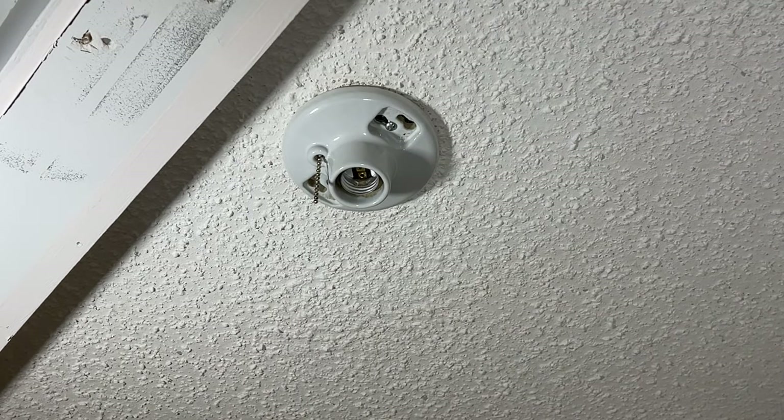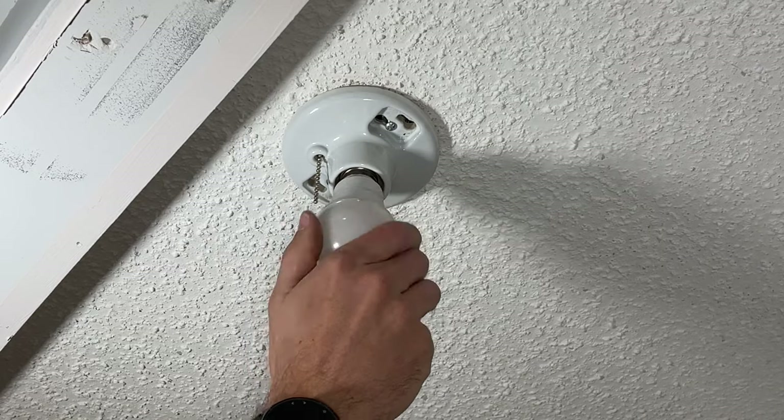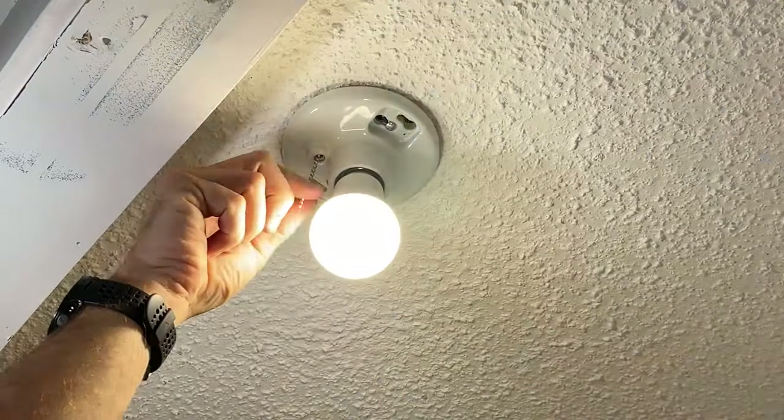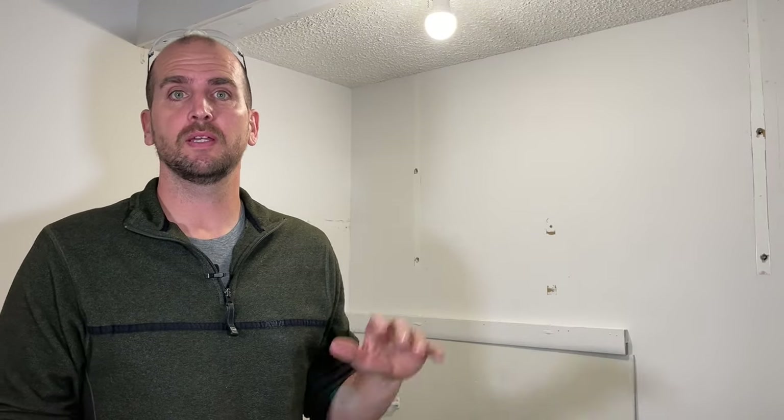I just flipped the breaker back on. I'm going to install a new light bulb and test it out. As promised, super quick — and you'll be kicking yourself that you haven't done it earlier once you get your light back to working order. If you like these types of videos, don't forget to subscribe to our channel as we have weekly videos coming out to help you with your repairs and improvements around the house. We'll catch you on the next one — take care.